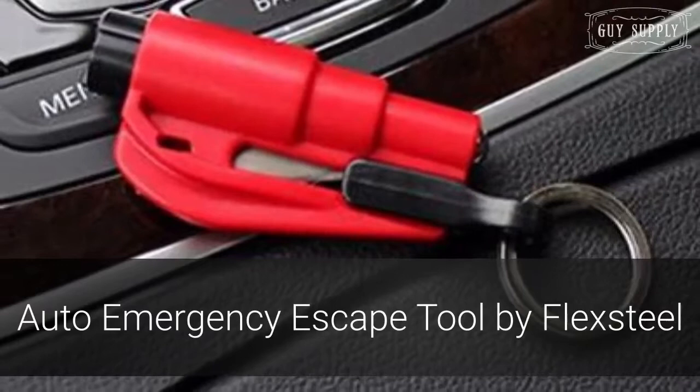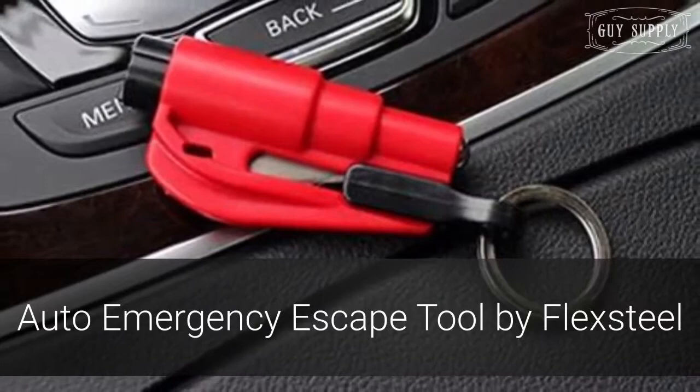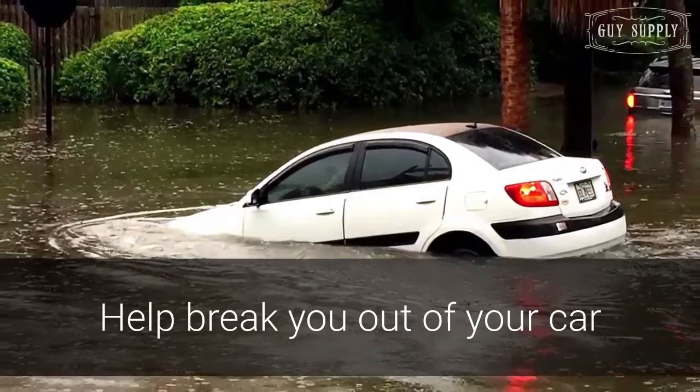It's important to always be prepared for any situation, and the Auto Emergency Escape Tool can help you do just that. This tool, created by FlexSteel, is designed to help you get free from your car in the event of a disaster.